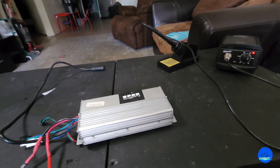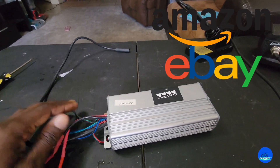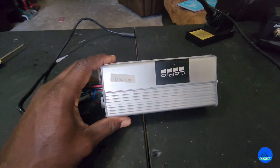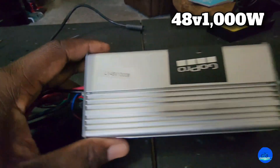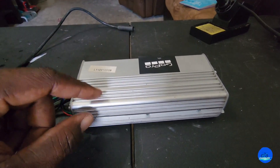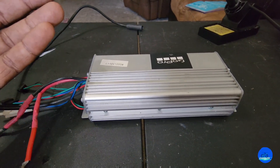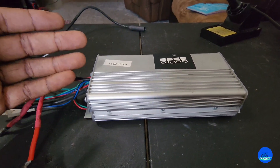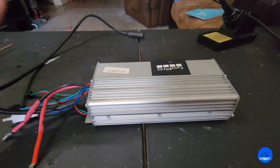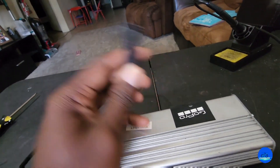This is the basic tool setup you're going to need to modify your stock controller from Amazon, eBay, or AliExpress. This right here is a 40.1 1000-watt controller. I already did the mods on it, but I'll take it apart and show you where you need to do the shunt mod. If you want more power, this is the most cost-efficient way to get it from your stock controller rather than buying a new or bigger one.